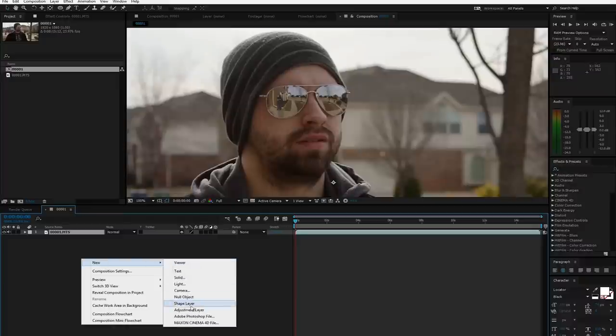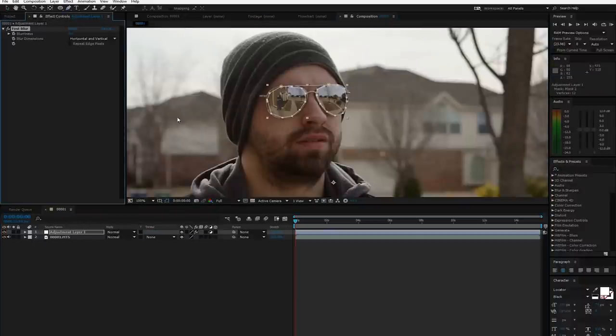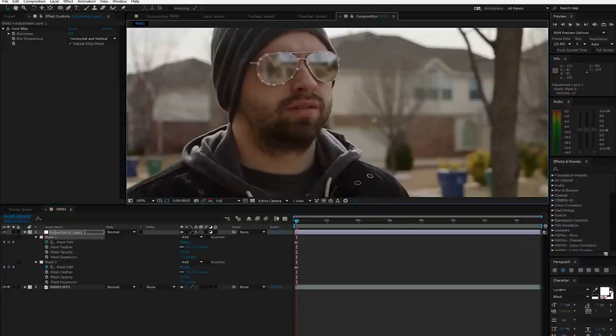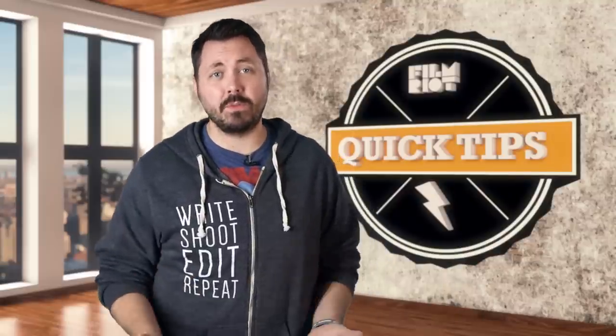To solve this issue, I brought the shot into After Effects, created an adjustment layer, masked around just the lenses of the glasses, and added a blur. Then I just had the keyframe follow the glasses, and I had pretty much the same end result as the spray. Of course I wish I would have just done the spray ahead of time and saved myself the headache in post, but if you ever find yourself in this issue after the fact, there you go.